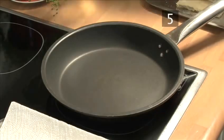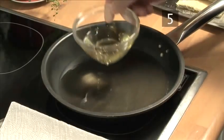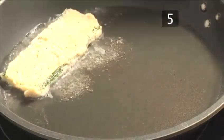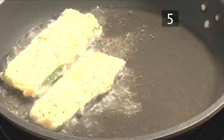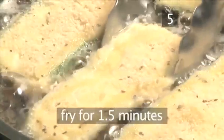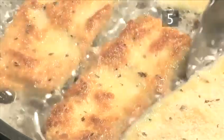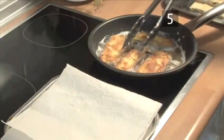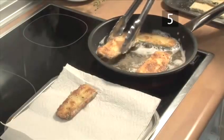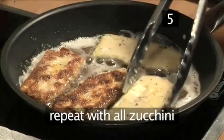Step 5: Cook the zucchini. Heat the frying pan over a medium heat and add the oil. Once it is hot, add a few zucchini slices to the pan. Depending on the size of your pan, you may have to cook them in batches. Fry on one side for roughly one and a half minutes, then turn them over and fry until they are golden brown and crispy. Remove and put them onto a tray lined with kitchen paper to drain. Repeat until all the zucchini is cooked.